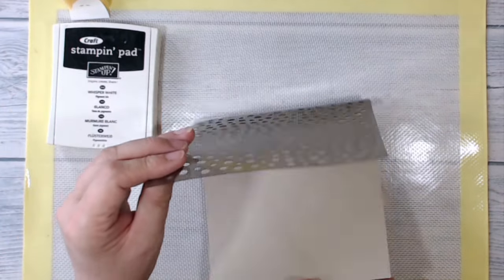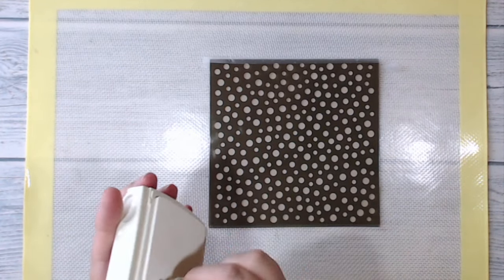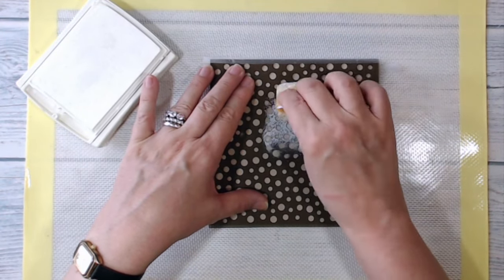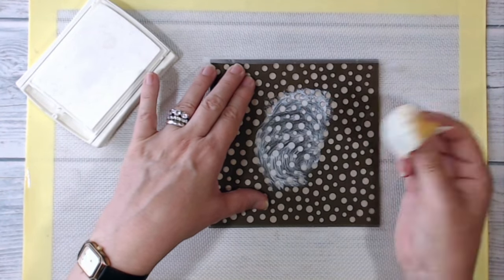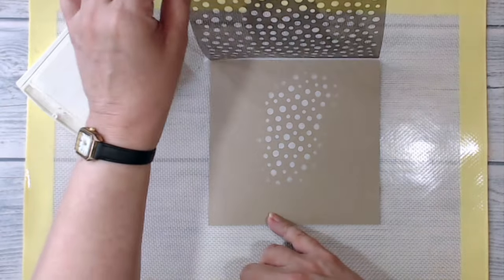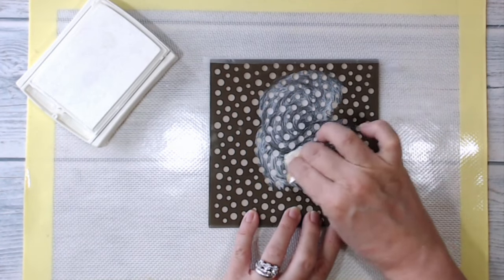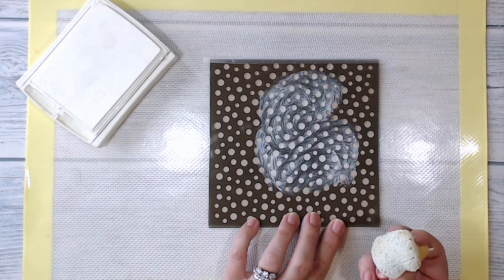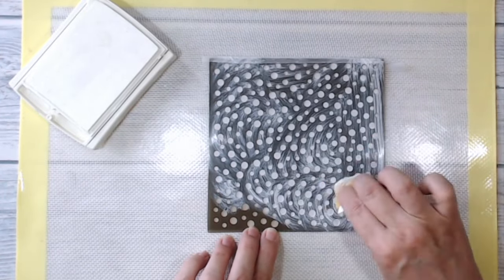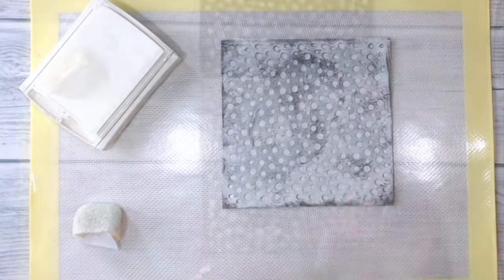I've taped this mask along one edge with a piece of low-tack tape to a piece of crumb cake card — I think the crumb cake is six by six. I have a sponge and whisper white ink. I'm just going to load up my sponge with a good dollop of whisper white and dab through the mask. Because I've created that hinge I can lift it up every now and again to see how it's going.